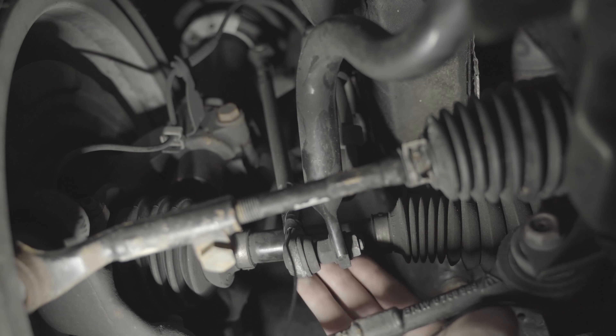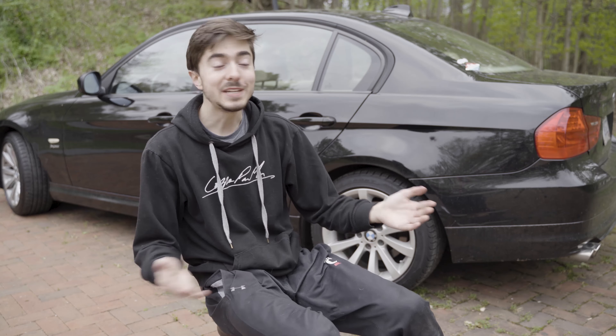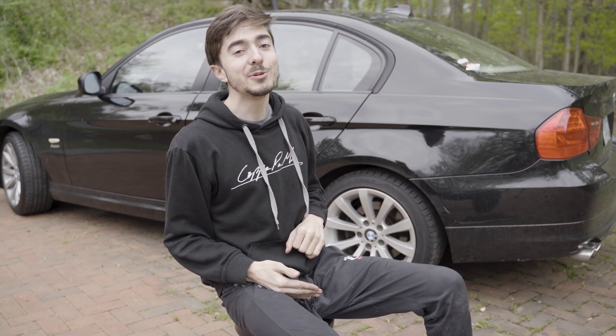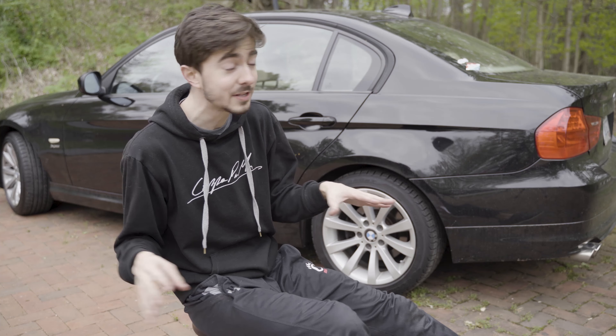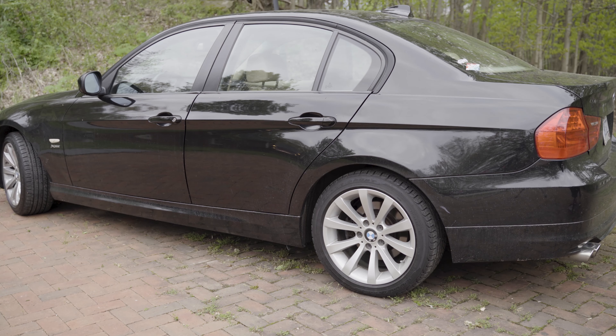Next up, I'm going to take the wheel off. All right, both the new sway bar end links are installed and the wheels are back on. So let's just see how this drives. Leave it to me to not turn the mic on for the most important part of the video, but it's actually fixed. It sounds like a normal car now, which is surprising because after I did this, I realized it just as easily could have been the sway bar itself and a bushing inside, because the sway bar happens to be bolted to the sway bar end link. So we got lucky this time.